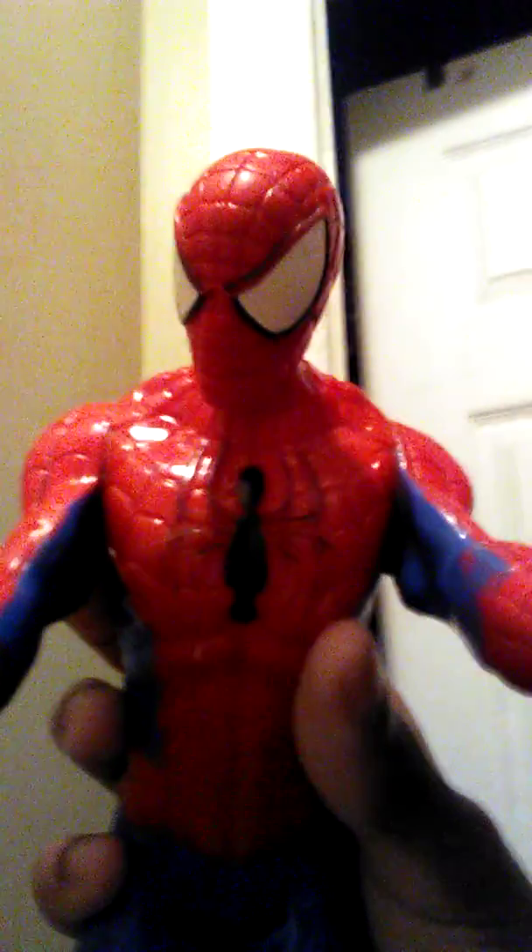I'm gonna give the camera to the friendly neighborhood Spider-Man — let me get him. He's going to do it for you guys, because it's hot outside. I got a lot of action figures like Captain America, Iron Man, Flash. All right, here we go. What's up guys, it's me Spider-Man! I'm gonna go ahead and teleport through the bathroom. Here we go — five, four, three, two, one.